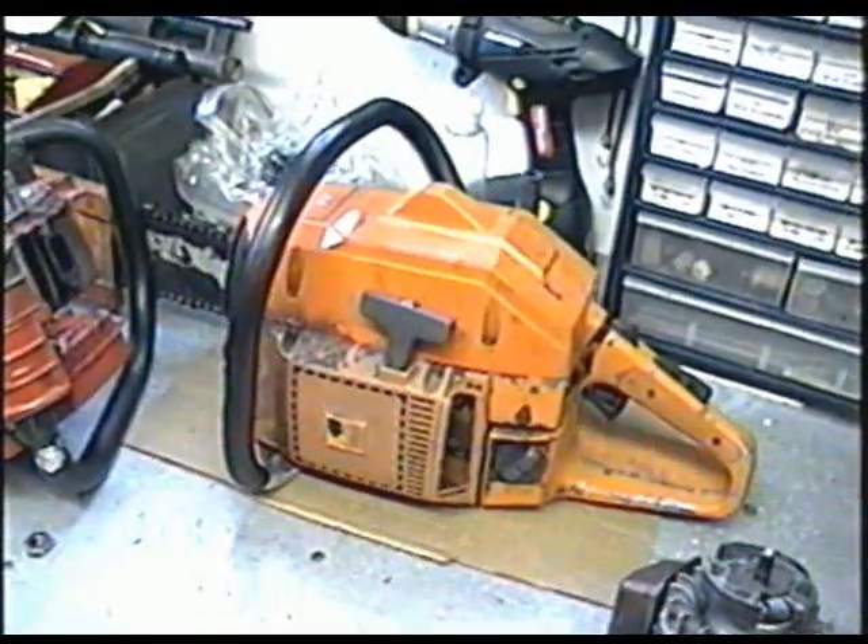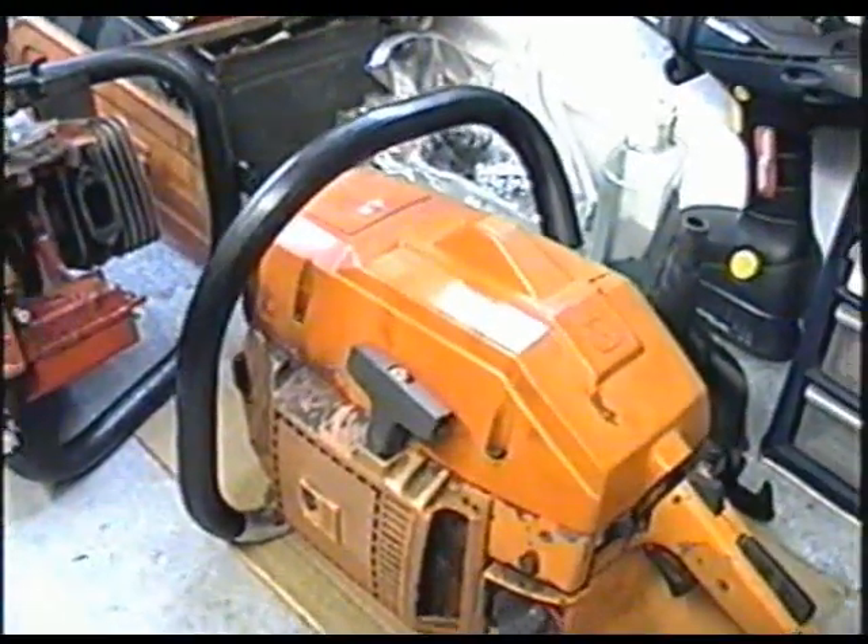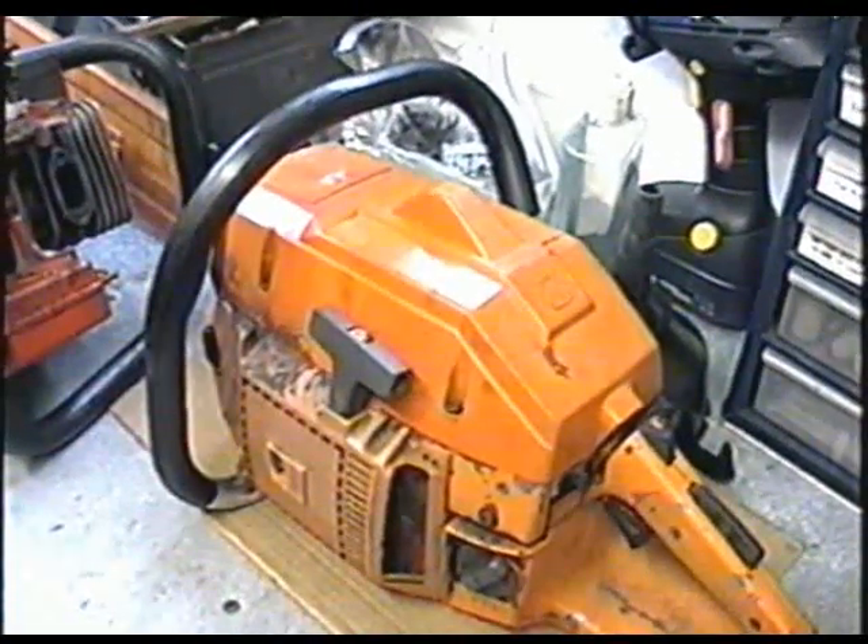My next question: a YouTuber has a Husqvarna chainsaw, a 266 SE, and is wondering what the SE means at the end of the model number. I think it means special edition — I'm not sure, but I've seen Husqvarna chainsaws with 'special edition' written right on them. Sometimes they may have added features, and that's why they call them special edition.